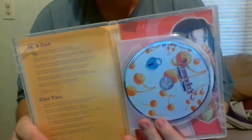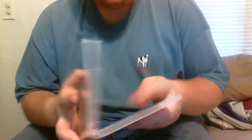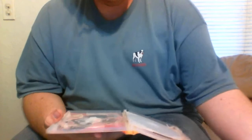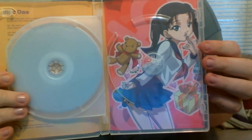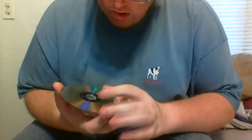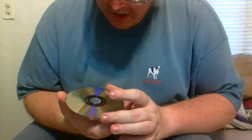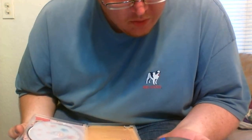Then you have Disc 1, which has Episodes 1-6, and you have Disc 2, which has Episodes 7-12. Behind the 2nd disc, you have Yamada's little kid sister, and you can see her pretty sexy pose with her teddy bear. The discs are actually in pretty good condition — they all look brand new.